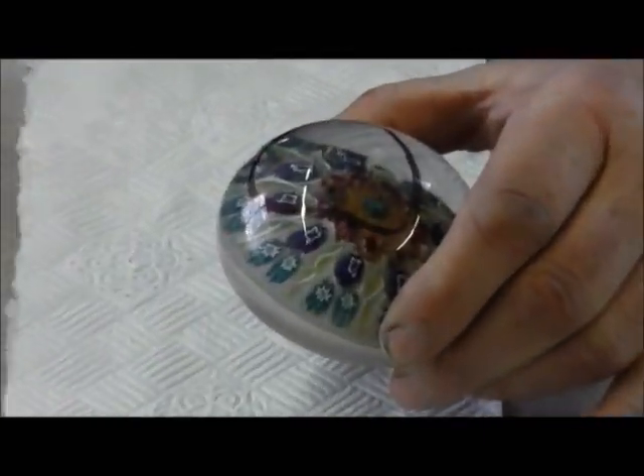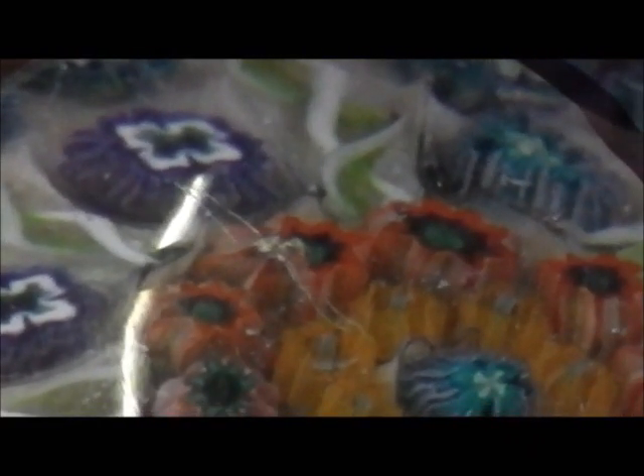I don't know if you can pick that up with a camera — I'll twist it round so you can pick up the scratch. So the first stage would be, we'll forget about the chip and I'm going to remove the scratch. If you've got a scratched paperweight you'll know how to do it, you know how quick and simple it can be using this kit.